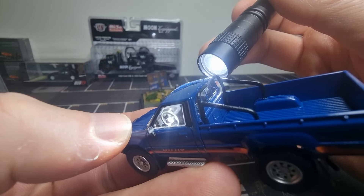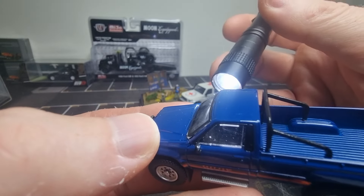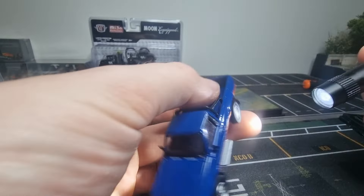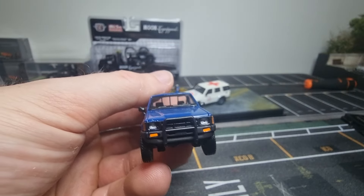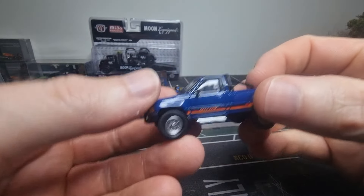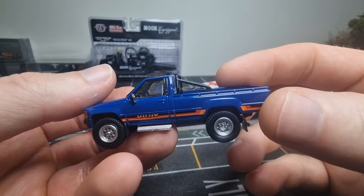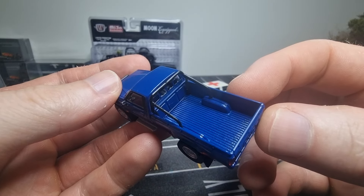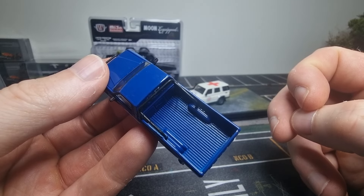Let's have a look at the interior. Most of the time it's black interior with no colored details, but it looks authentic to me. Yeah, very cool. I like it. Definitely going to make a cool picture with this one with some stuff in the back.